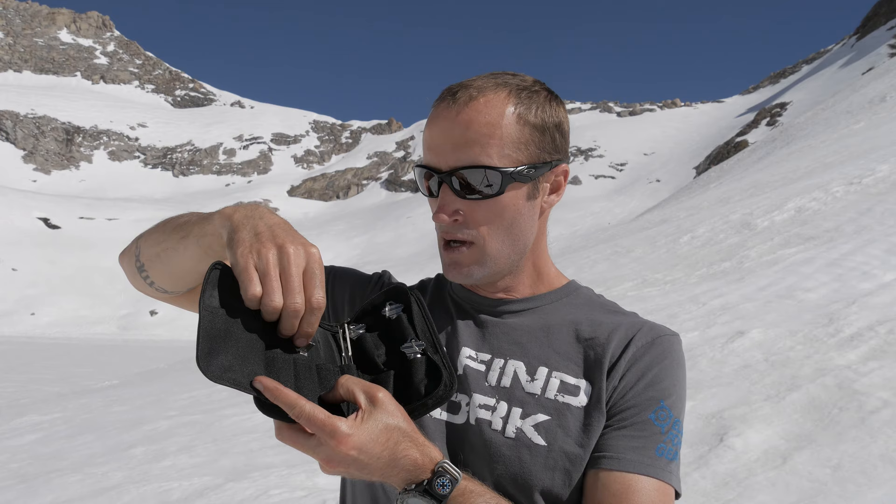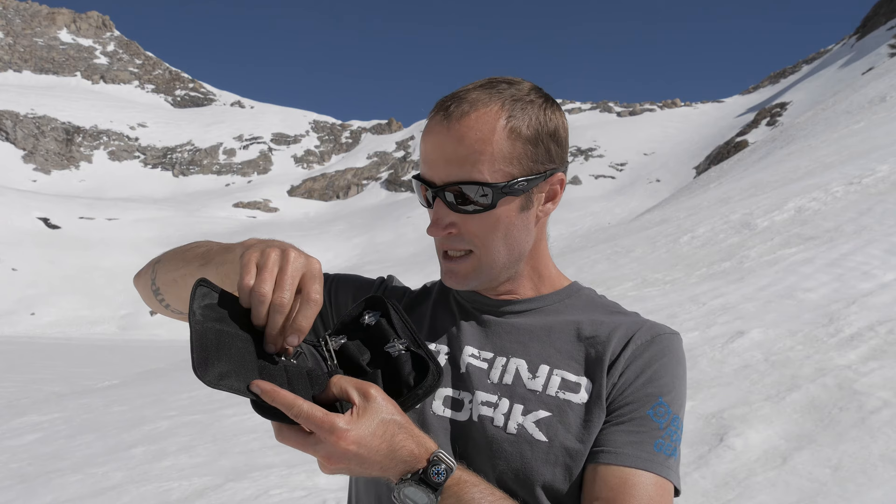It has everything you need to kind of get started and give you a fundamental understanding of picking locks. Inside the zippered case you have four different lock picks, all of them with molded handles, and in addition to that you have six different tension wrenches, all with different widths as well as lengths.